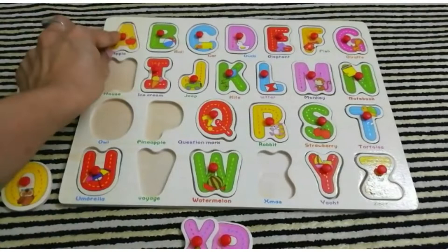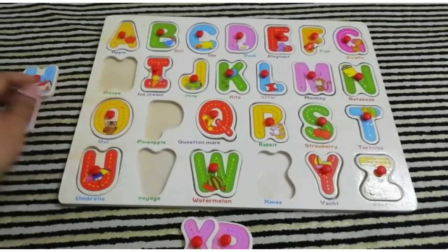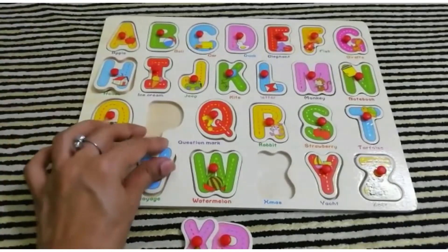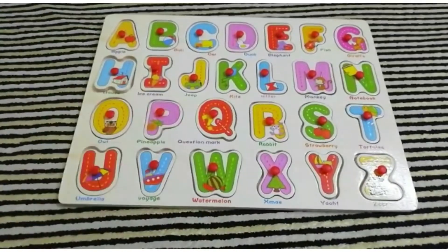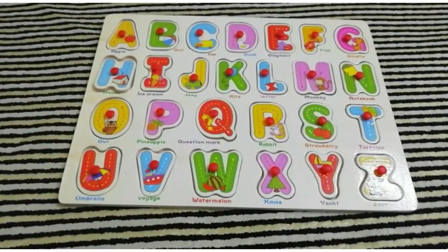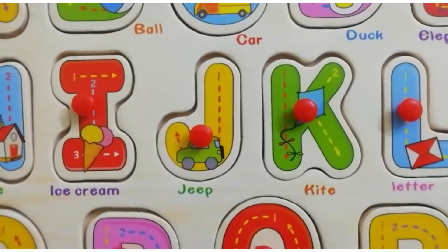Kids can put it back and learn all the alphabets and colors. It's not magnetic, so it might fall off if you hold it upside down. There are names of objects for each alphabet.